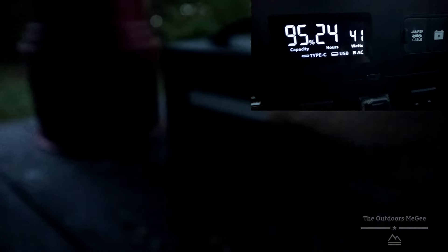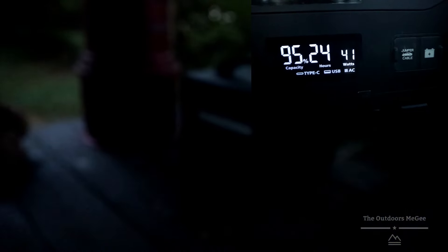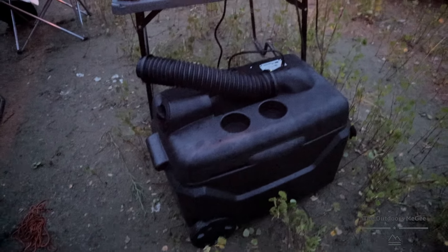This bad boy also has a light on the back. It has low, medium, high, then strobe, and then it also has an SOS mode. Pretty sweet and really bright.